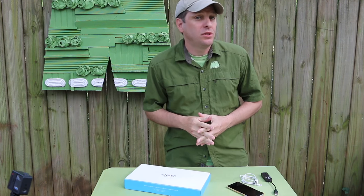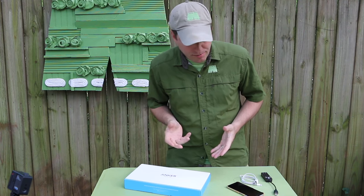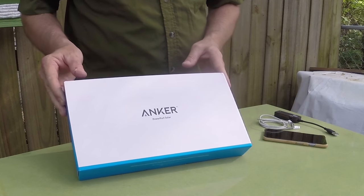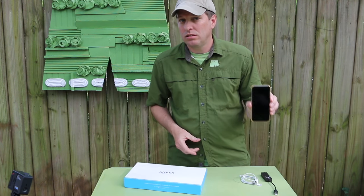Hi, it's Tom from Green Shorts and today we're going to do a little green tech — how technology can make our lives greener. We're actually going to check out this solar power port by Anker and see if it will charge my iPhone 6. Stay tuned.